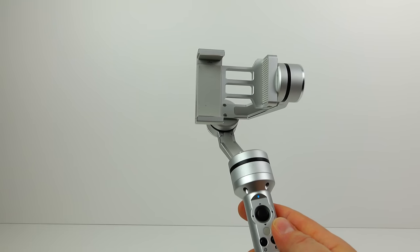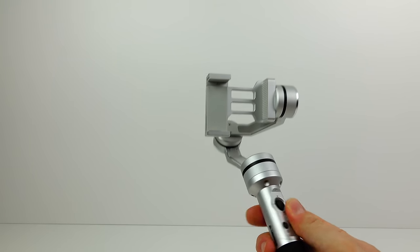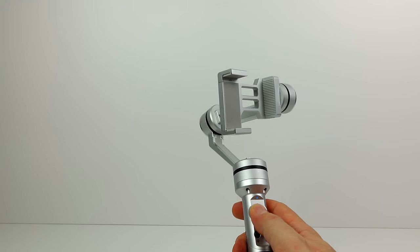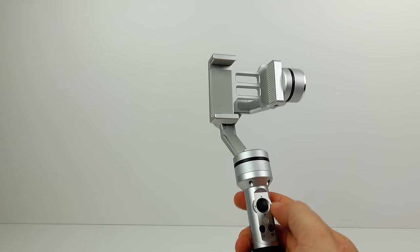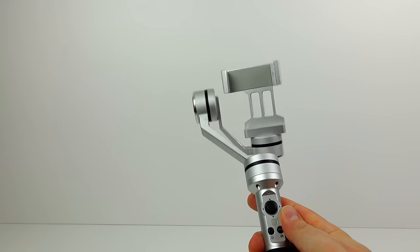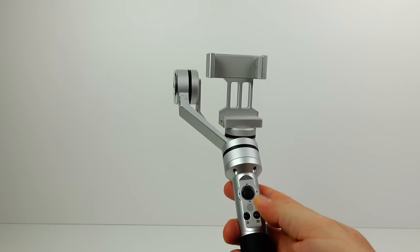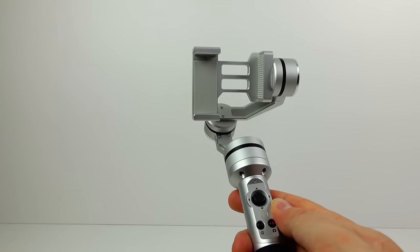Third mode — double tap again on the right-hand button — blue light flashing. This one holds the camera as steady as it can get, so whatever I do with the handle, the camera tries to stay in pretty much the same position and direction. To adjust the direction you have to use the little joystick. There's one additional mode: if you triple tap the right-hand button it goes vertical, so you could start shooting in vertical video mode — but there's another use for that which I'll show you in a bit.